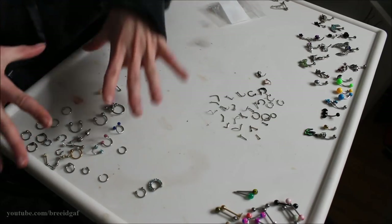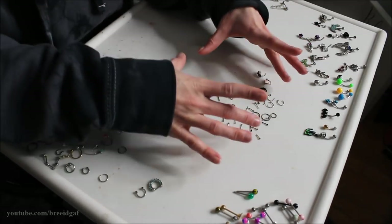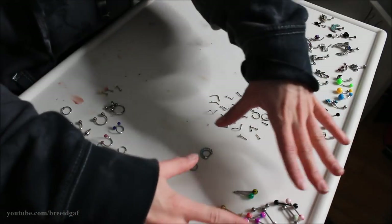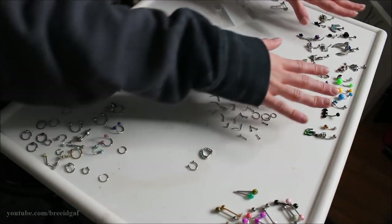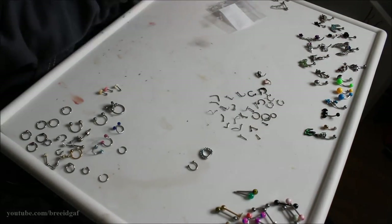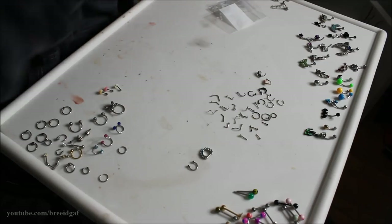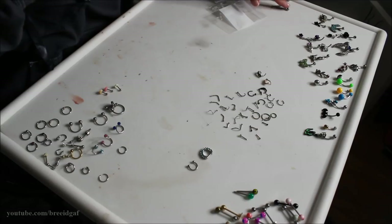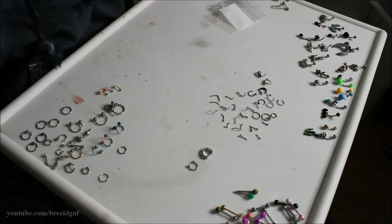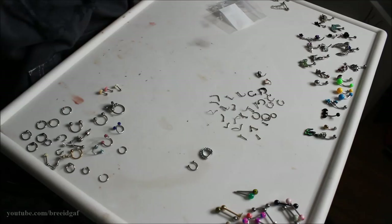What I've done already is laid out all my body jewelry based on piercing type. Everything down here is ear piercings, everything here is nose including two septum pieces in this corner, over here is all tongue rings, and then everything in the back corner is miscellaneous, plus a couple nipple rings. I'm going to take you through section by section and declutter everything I no longer wear.